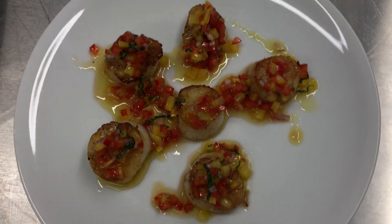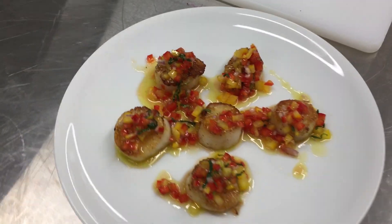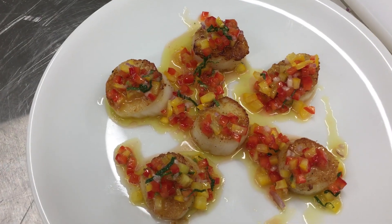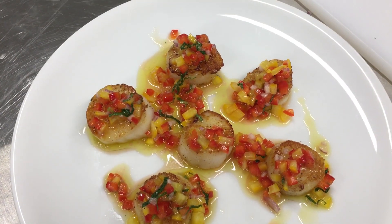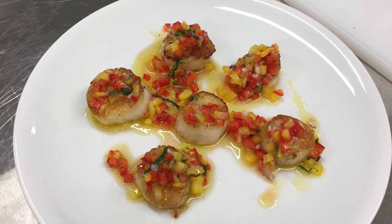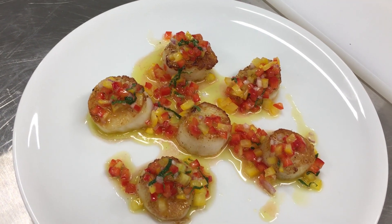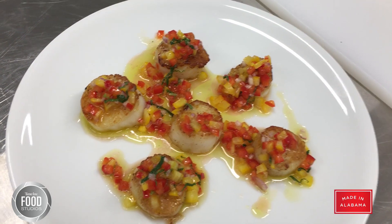And there you go — it's beautiful. It could be a main course or an appetizer. You're really going to wow your guests with the brightness and the flavors in this, the cuts, just the precision. Super easy, a good thing to learn how to do, and a great treat for you and your guests.